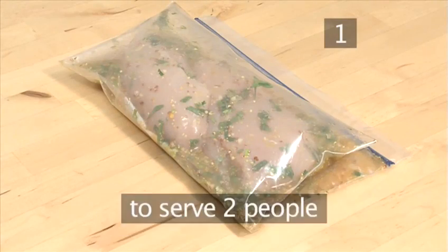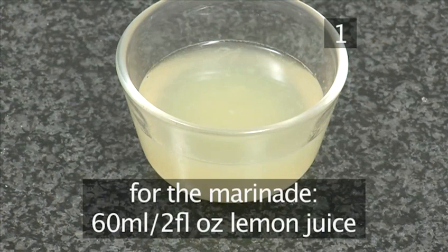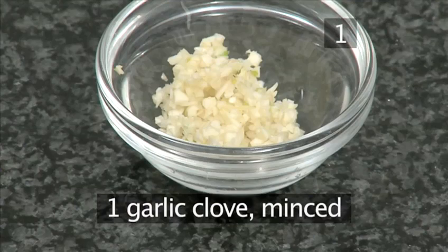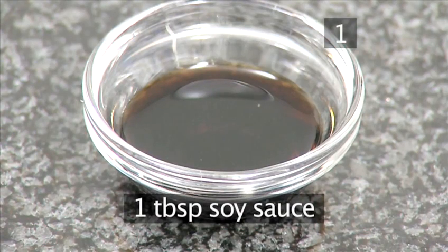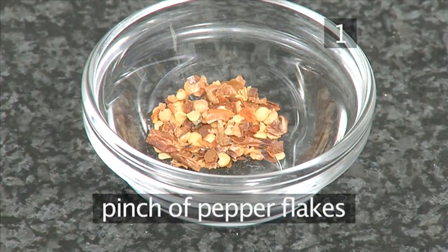Step 1. You will need the following ingredients to serve two people: 2 chicken breasts. And for the marinade: 60 milliliters of lemon juice, 60 milliliters of orange juice, 1 clove of garlic minced, 1 tablespoon of whole grain mustard, 1 tablespoon of soy sauce, a tablespoon of chopped coriander, and a pinch of pepper flakes.